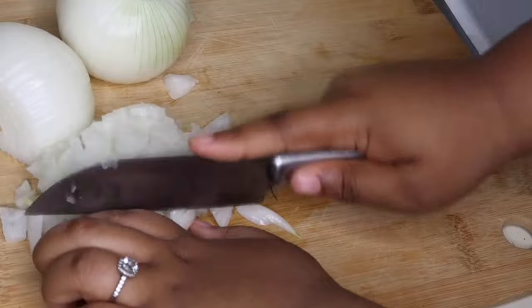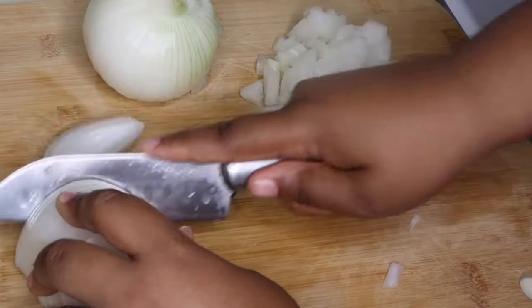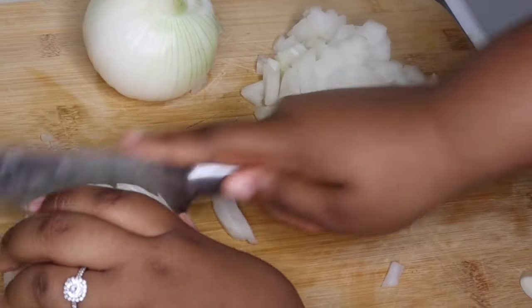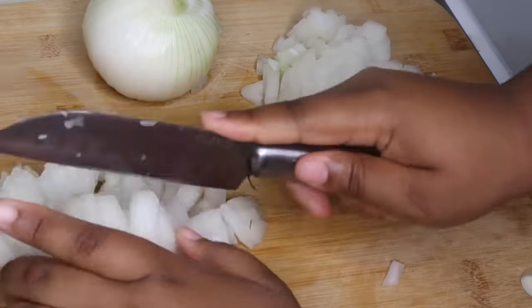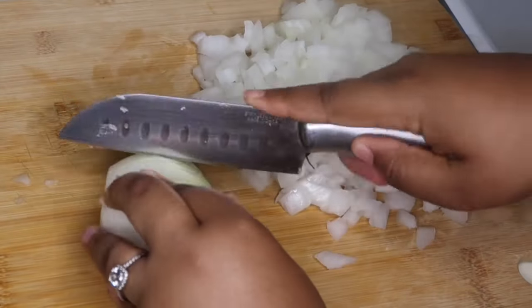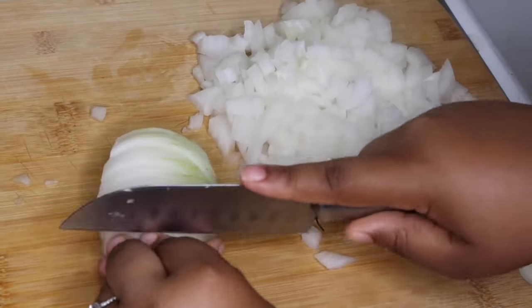If you guys like these kind of videos, be sure to subscribe to my channel so you don't miss any recipes. I post a new recipe about once a week. Also, make sure you guys are checking the description box — I always post a full recipe with step-by-step directions, that way when you guys make this it will be a lot easier.